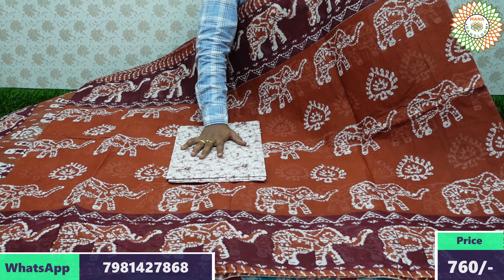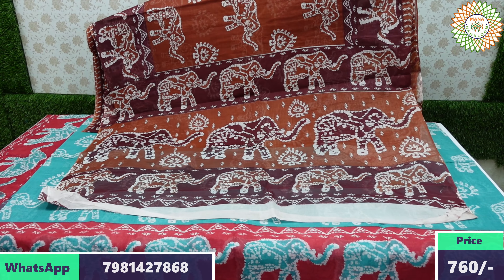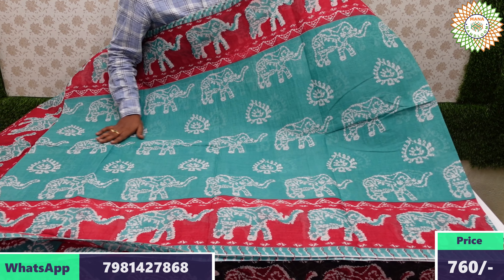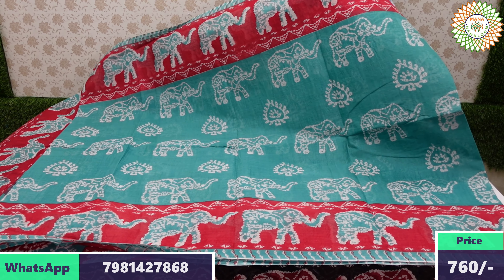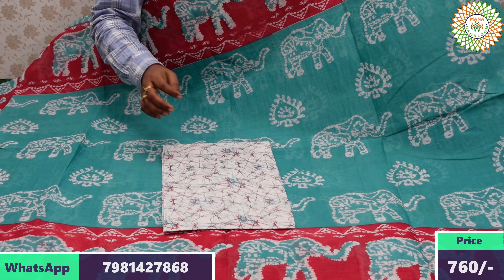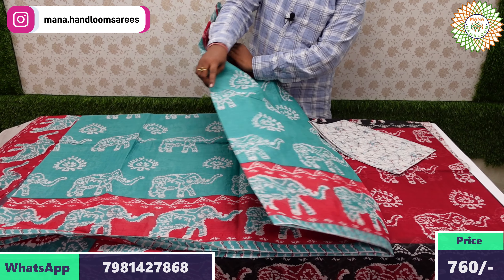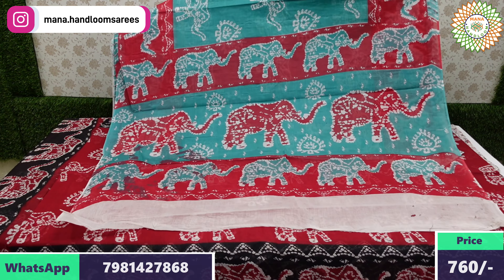Every saree in this collection is very beautiful. Payment options available include credit cards, debit cards, net banking, PhonePe, Google Pay, ATM — all types of payment options are accepted. Currently, cash on delivery is not available; payment must be done in advance before the service.